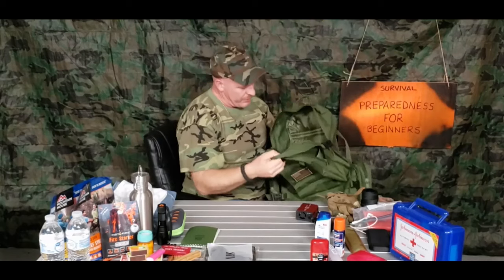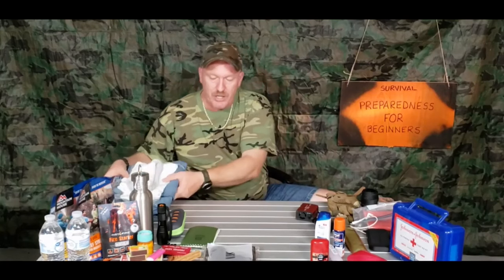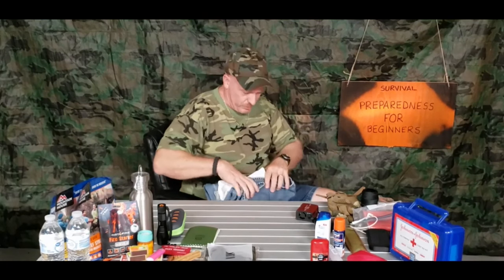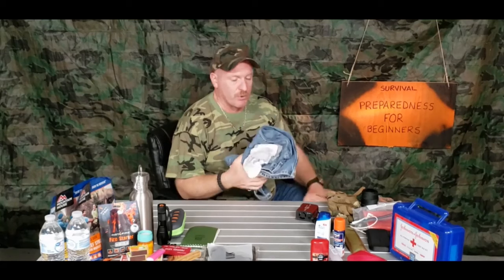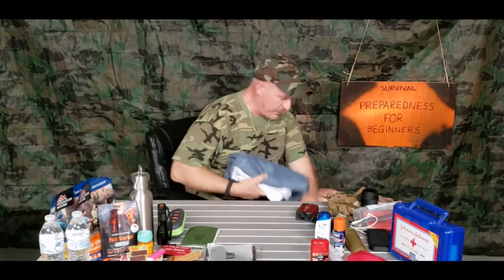We're going to start right with the center main pack. The first thing that you want to put in there, in my opinion, is a change of clothes — shirt, pants, underwear, socks, extra t-shirt maybe. To save space if you don't have a big backpack, you could put these into a Ziploc bag to keep them dry. You could also roll them and use a food saver or space saver bags to vacuum the air out, which compacts them and keeps them nice and dry.